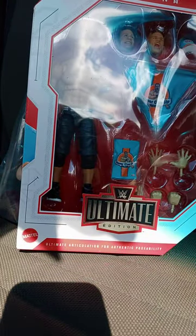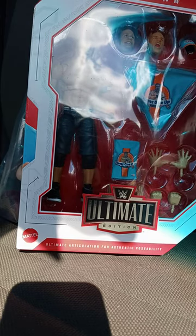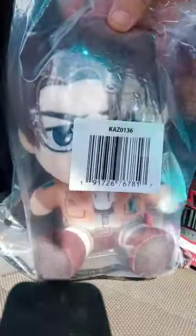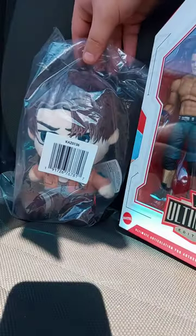I never really cared for it at all. And then we got a new character for the plush skits, and that is Levi Anchorman from Attack on Titan.